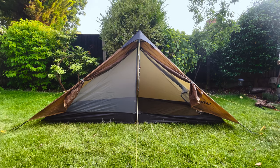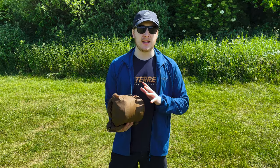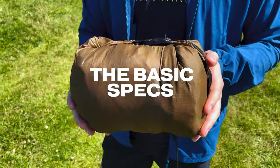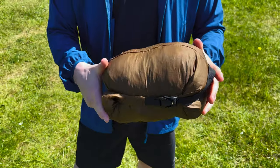Before I show you the actual tent, I'm first going to run through the basic specs and show you the tent in its packed form. As you can see, it packs down to a really compact size — it's approximately 30 by 12 centimeters.